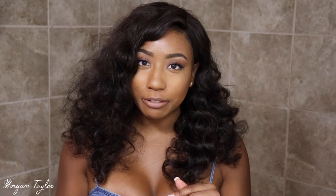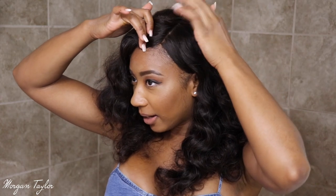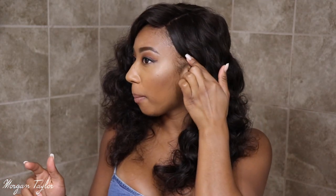What I'm probably going to do next is pluck some of the hairs up here just because I want my part to be a little bit wider, but other than that everything is perfect with the hair. The lace is perfect and it's not really detectable.